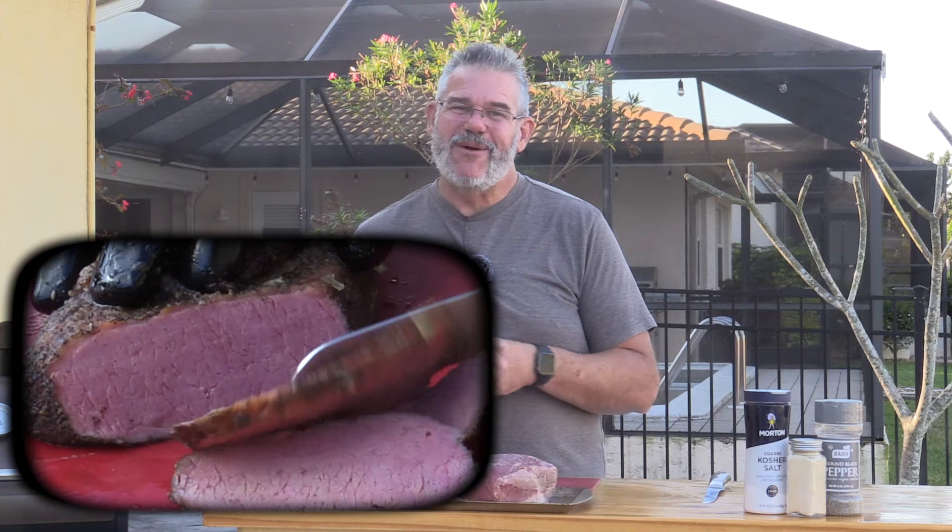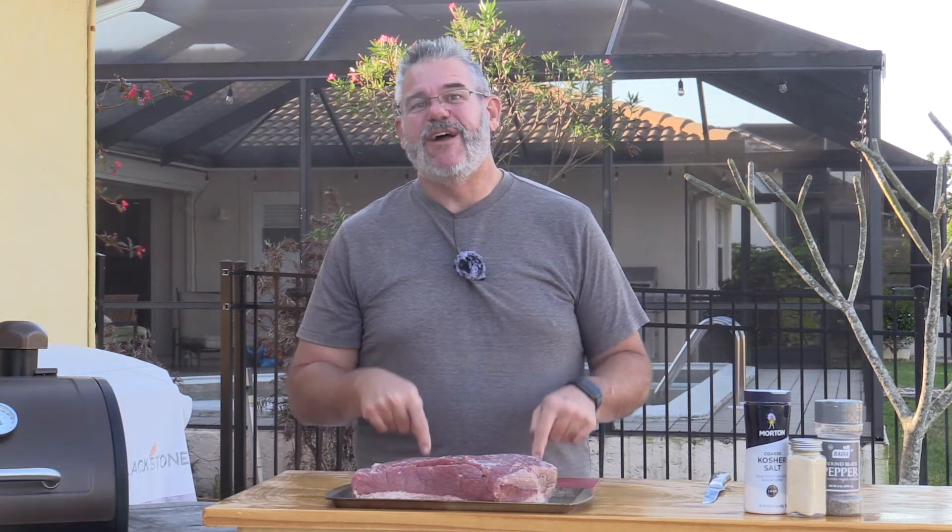Hey, thank you so much for stopping back by. Today we are going to smoke corned beef. Now I know it's kind of that time of year, right? We're not too far from St. Paddy's Day. My mom is Irish and every year she asks me, did you have your corned beef and cabbage? Are you wearing green? Well today I'm going to try and do one up here. I'm going to go ahead and smoke our corned beef instead of just boiling it in a pot. So this is going to be phenomenal.